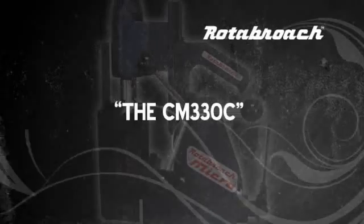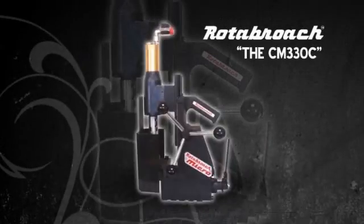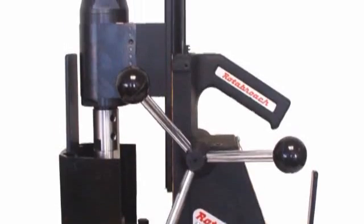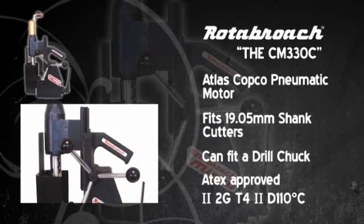The CM330C has the same motor and ATEX approval as the RD-130C. This machine is manufactured from aluminium, making it a lighter option and ensuring Rotobroach have a pneumatic drill to meet your needs.